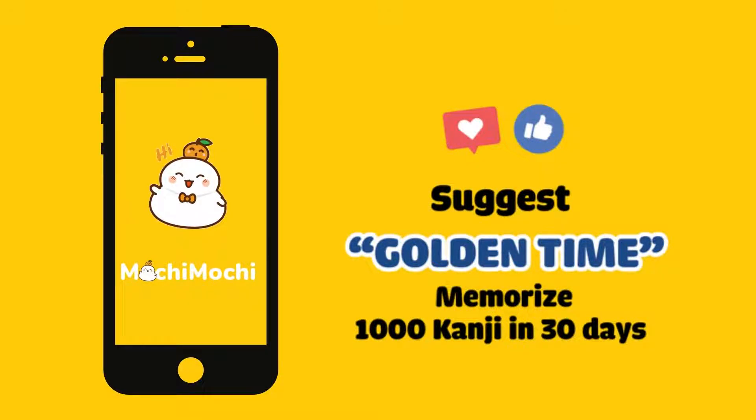Hi, it's Mochi Mochi. Today, we will show you how to use Mochi Mochi to learn 1000 kanji in just one month.